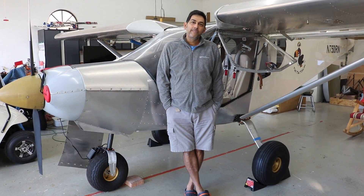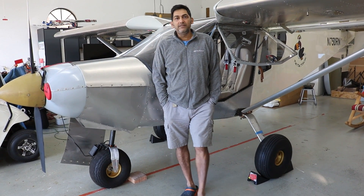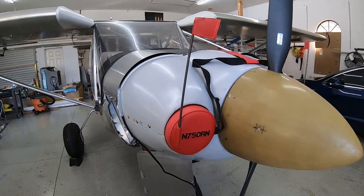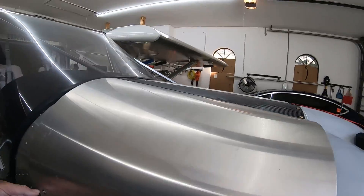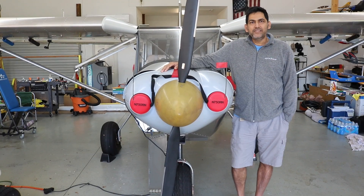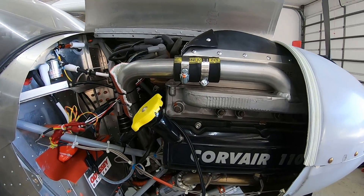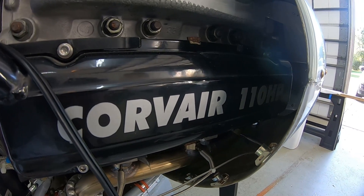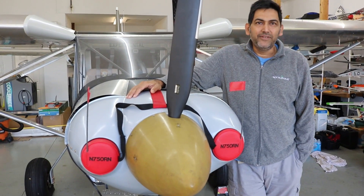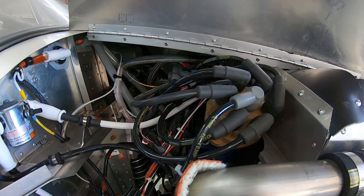Moving to the front of the aircraft: Ramesh chose a Corvair engine — a 2850, 110 horsepower, by William Wynn Auto Conversion. The main reason was the simplicity of the engine — very few electronic options or points of failure. It runs well, works well, and meets his emission standards. That's the primary reason he went with the Corvair.